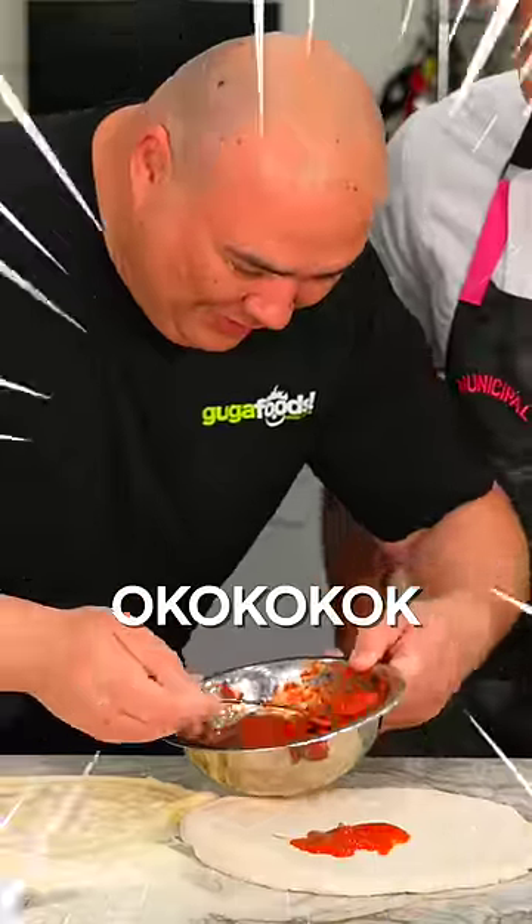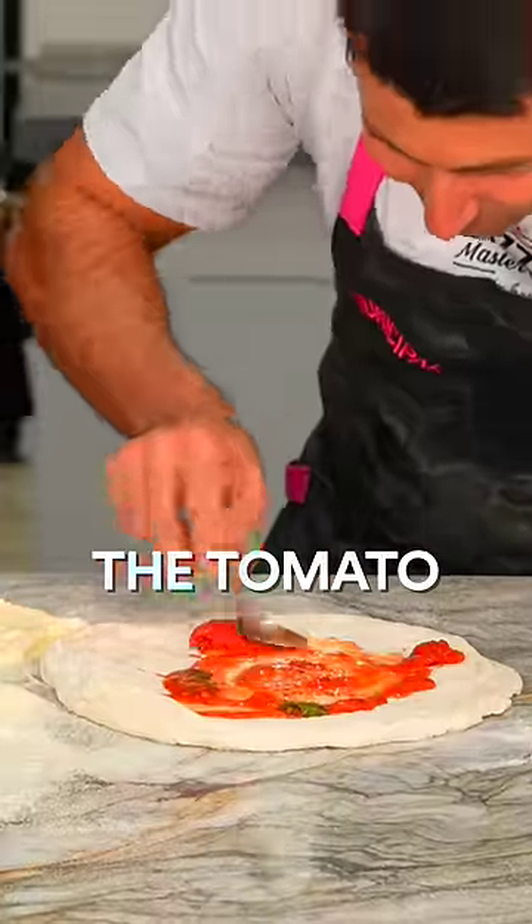Put the sauce. Okay, okay, okay, spread. Come on, come on. That's how you stretch the tomato sauce.